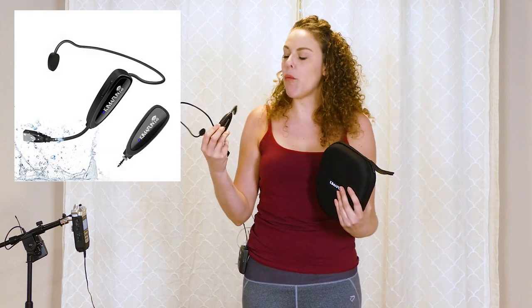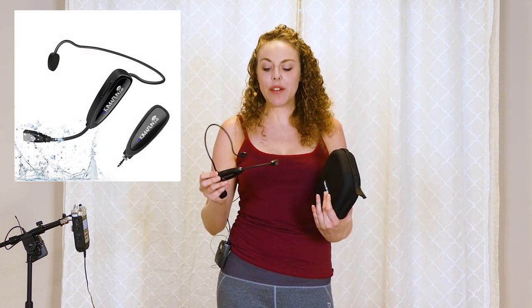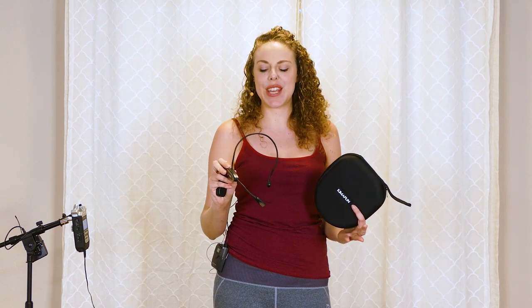Today we are doing a review of the KemaFun. This is a wireless microphone designed for high-impact activity. I'm going to have Elise test the mic to see how it holds up when she's doing some pretty high-intensity movements, and then we'll compare it to the normal mic that we use.